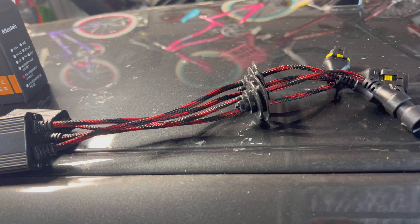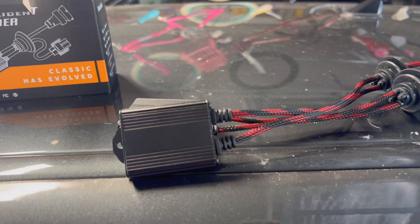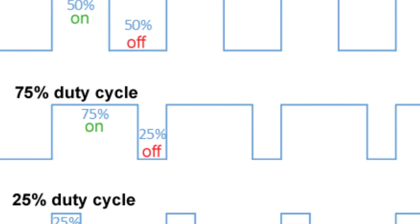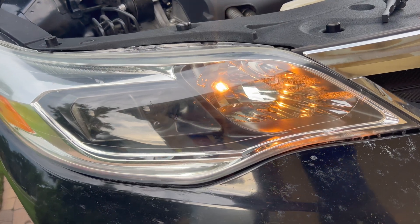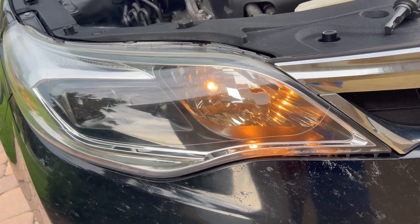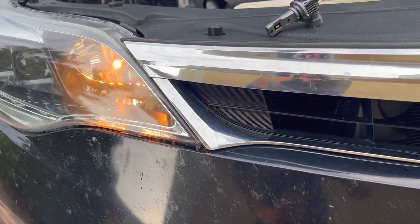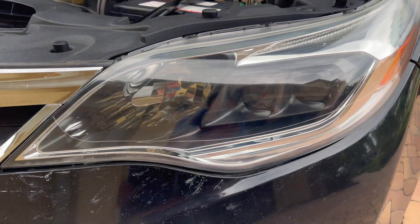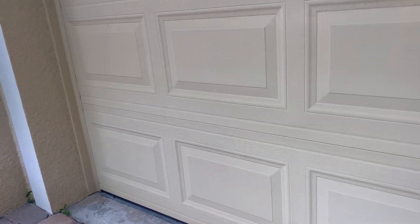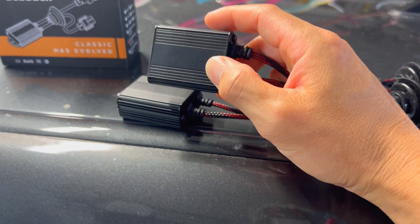For Toyotas of that era that used the DRL on the high beam, the reason why it flickers when you put LEDs in is because Toyota uses pulse width modulation. What it does is oscillate that circuit really fast. On the halogens you don't notice it because halogens take some time to warm up and die down. But when you put the LEDs on, they're basically just on and off, so they respond to that pulse width modulation by flickering and flashing. To fix that, we use these cancelers to smooth out that signal.